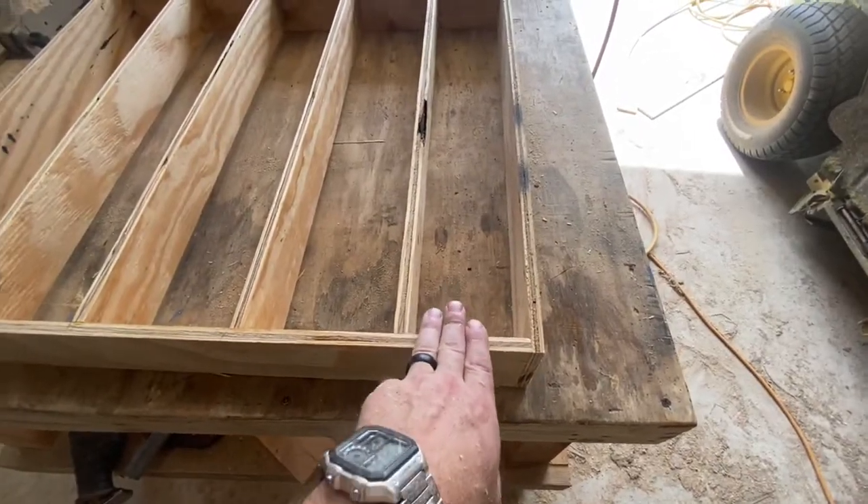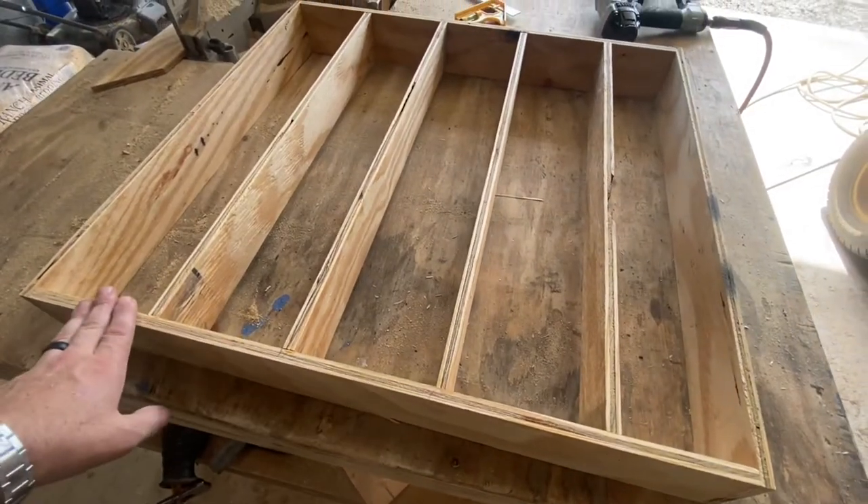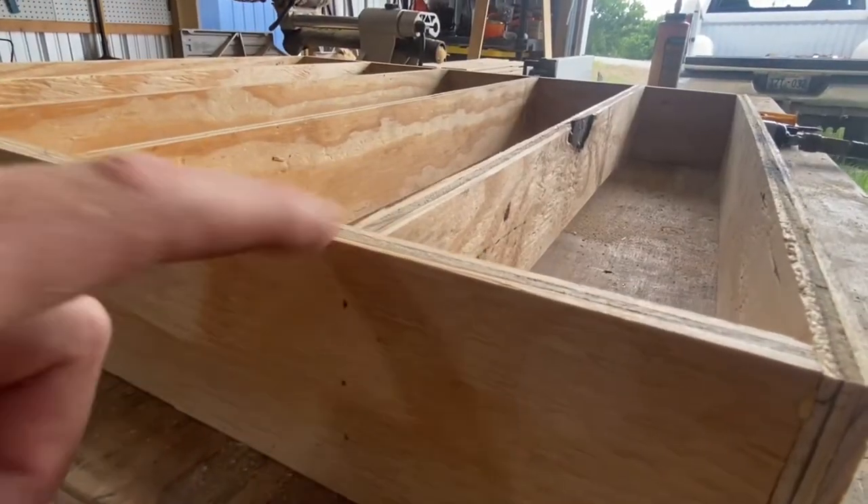Here's the one with the smaller four inch gap — that way I can store those smaller cans. Then the rest of these have normal five inch spacing. Another thing I want to point out is that the top of these are flush with the top of those three and a half inch boards.